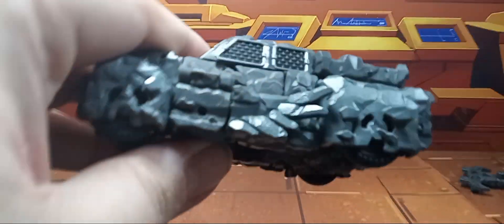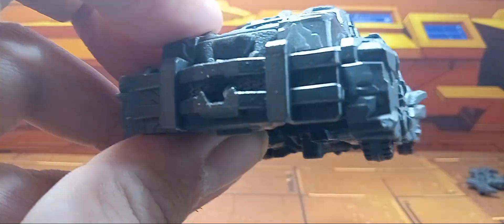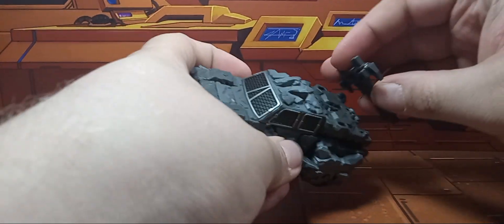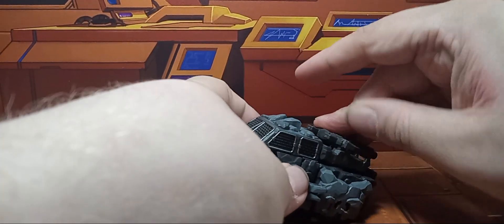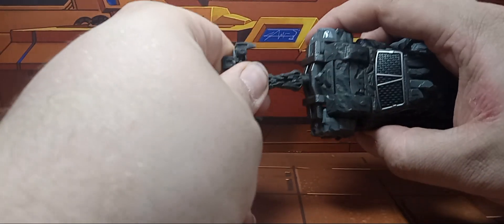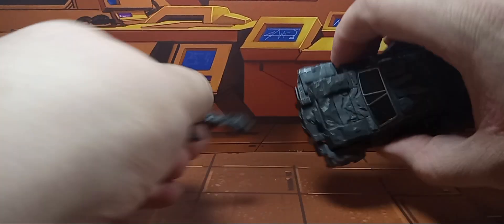You can see all the nice texture detail on him. I really like this, done in gray and black and some silver. You can take the axe — there are two pegs here — and you can store it on the bed of the truck, or you can peg it up here in the port so you can ram some things.